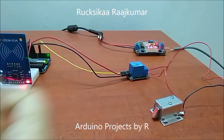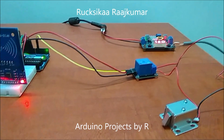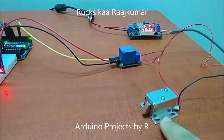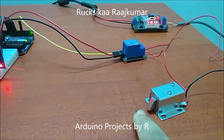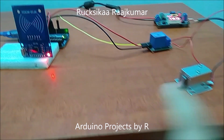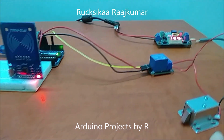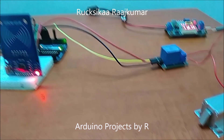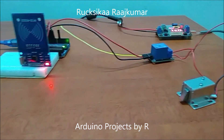When I place the tag on the RFID reader, the relay module will get switched on and the solenoid door lock will work. The metal core will be pulled in, and after 5 seconds the solenoid door lock will return to normal and the door will be locked. Now let me show you how this works.